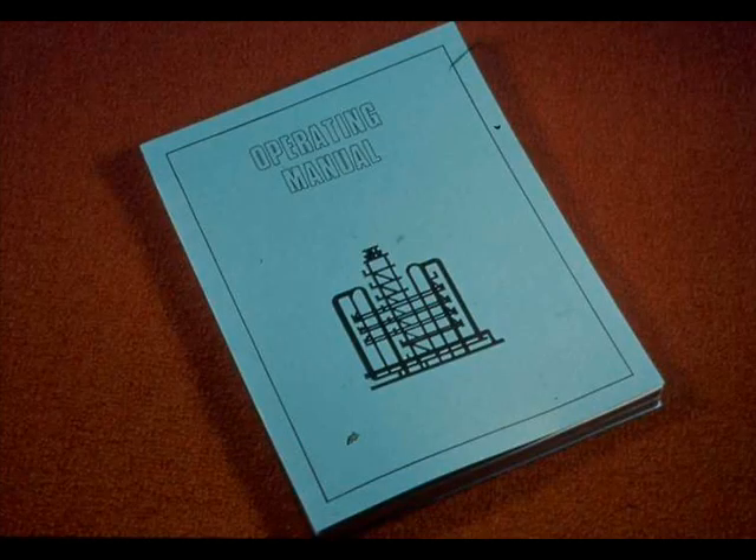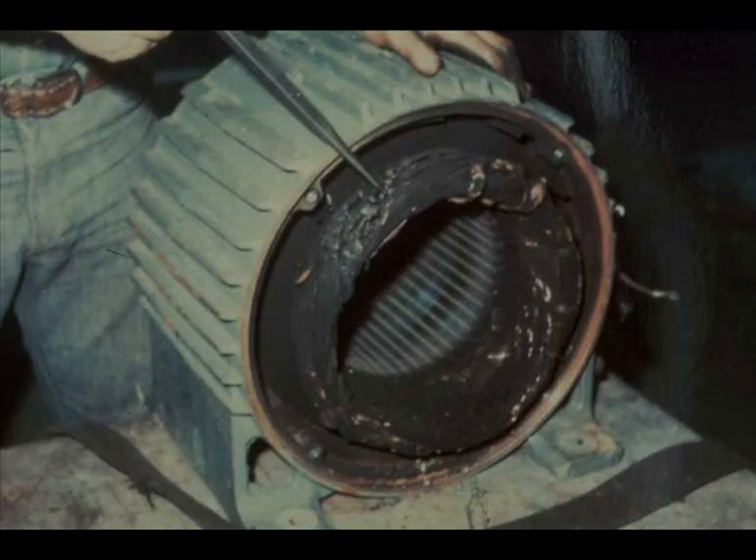Follow unit procedures from your operating manual or other written source for motors rated at more than 1500 horsepower. Also remember that your specific unit procedures apply in preference to any general procedures. The purpose of restrictions on starting motors is to prevent excessive heat buildup that certainly harms a motor in the course of time and may destroy it very rapidly.